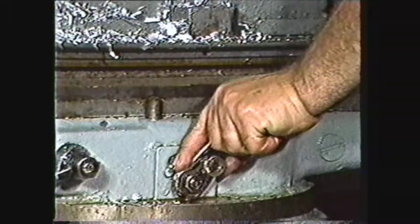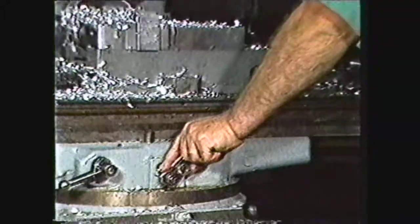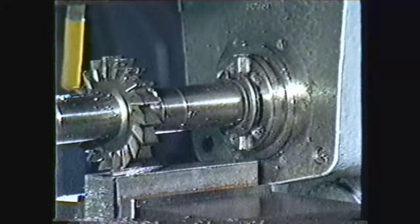Some of the safety precautions that should be observed when using work holding devices in the machine shop are: to always wear safety glasses, remove rings, watches and other jewelry, keep sleeves rolled above the elbows, and check setups for clearance of the cutter and work.